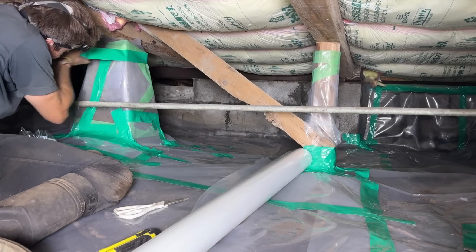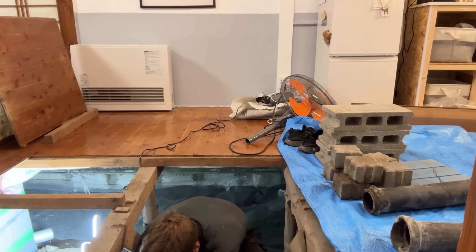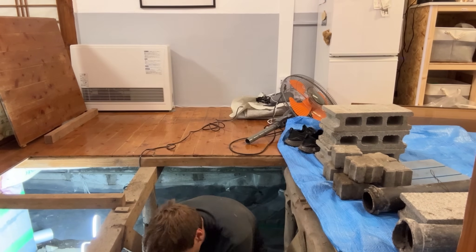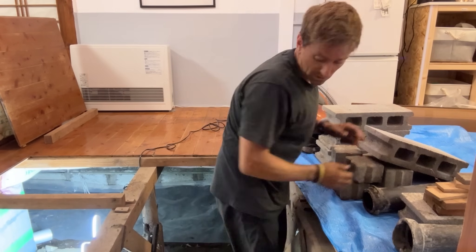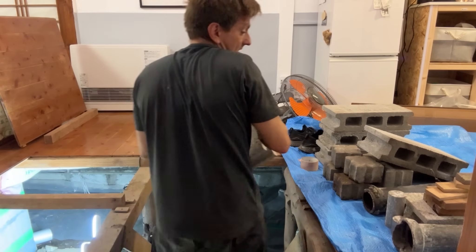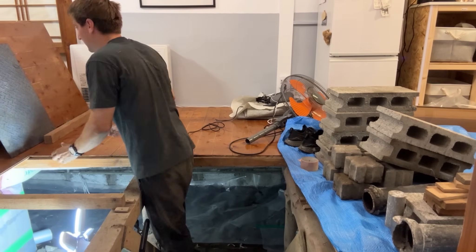And I used a lot of tape for those final tapings — a lot of tape under here.